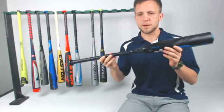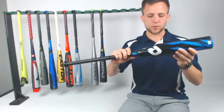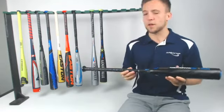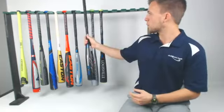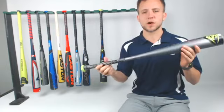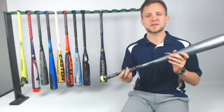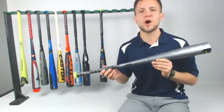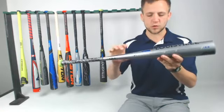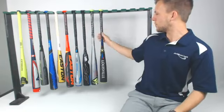DeMarini CF is in — multi-piece composite bat. We think it's going to be a lot hotter than last year's, because they've started to incorporate smarter composite material, as I've also mentioned with Rawlings and Easton. It's going to be a really nice balanced bat that, once broken in, is going to be dynamite. Then we've got the Louisville Slugger Solo 619. If you were around in February or March last year looking for a 618, you know how crazy the demand was. The 619 continues to carry that torch forward — one-piece alloy, going to make a really nice controllable bat through the zone.